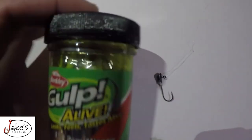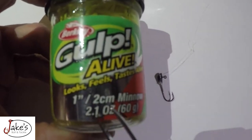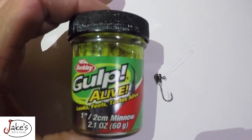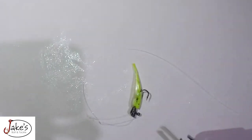The key bait that I like to use with this is a Gulp Alive minnow. You're going to get the one-inch version of this. This right here is the deadliest, most potent panfish killer on the planet. I can guarantee you I can catch a panfish anywhere it swims. The reason I like to go with the Gulp minnow is the scent that comes with it is phenomenal, and I can outfish anybody with these little Berkley Gulp minnows compared to something that's just a regular soft plastic bait.